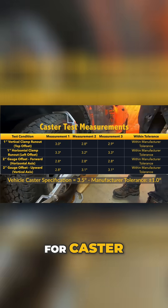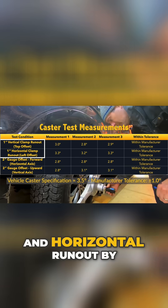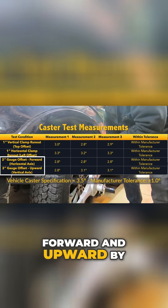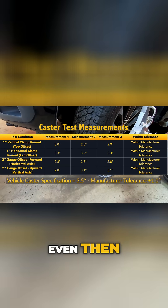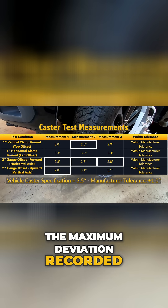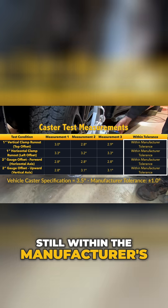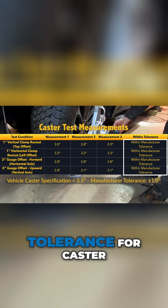For caster, we exaggerated both vertical and horizontal runout by one inch and offset the gauge forward and upward by two inches. Even then, the maximum deviation recorded was just 0.7 degrees, still within the manufacturer's plus or minus one degree tolerance for caster.